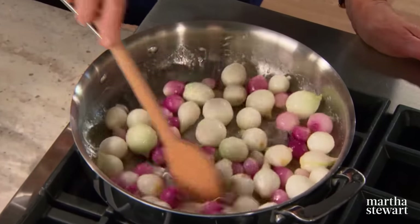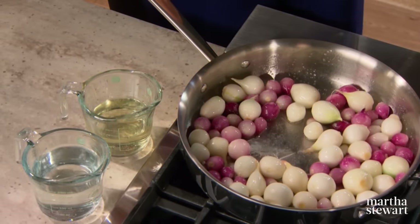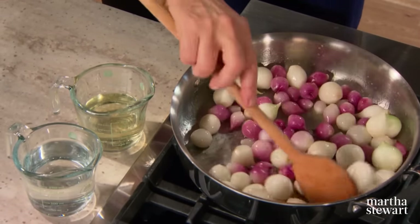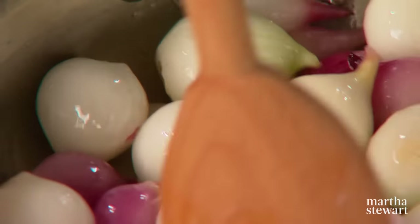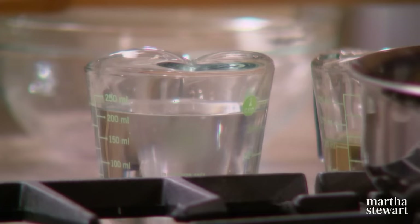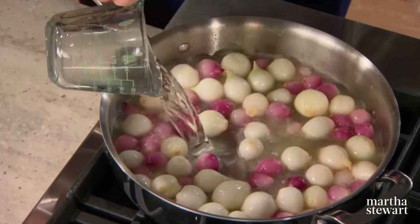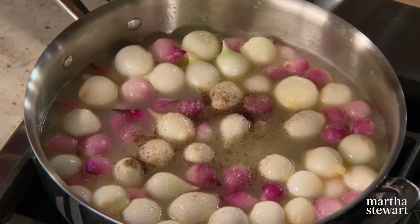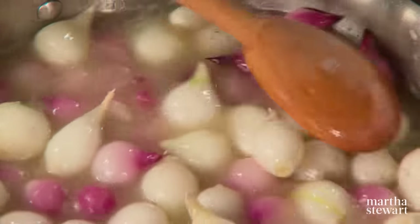Using the right amount of water is important — too much causes vegetables to get too soft; not enough and they won't cook. Stir the onions around for a minute or two, then add a half cup of white wine, immediately followed by one cup of water and a little salt and pepper. A good guideline is to add just enough liquid to almost cover the vegetables. Glazing like this works very nicely with carrots, parsnips, turnips, and fennel.